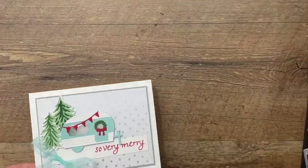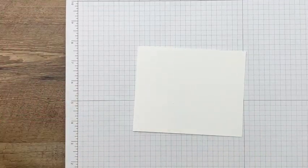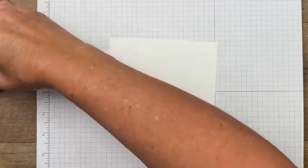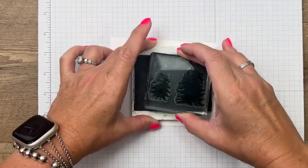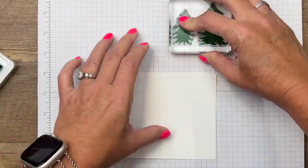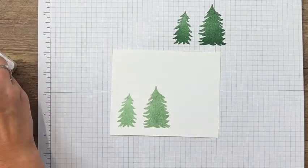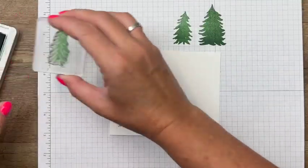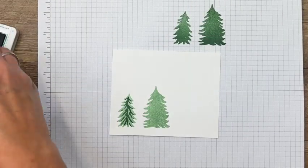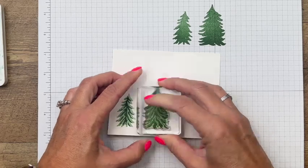Okay, let's get started. We're going to do our stamping first. We're going to stamp our trees, and I've got a piece of basic white. I'm going to use Garden Green and we're going to do a stamping technique called stamping off. Ink up your trees — I'm using the largest and second largest tree. Stamp it off on the grid paper and then stamp it on the basic white paper. That gives you a lighter shade of green for the solid image, and then I'm going to take the inside image and stamp that in full-strength ink. That way you have two different shades of Garden Green. Just stamp that right in the middle.